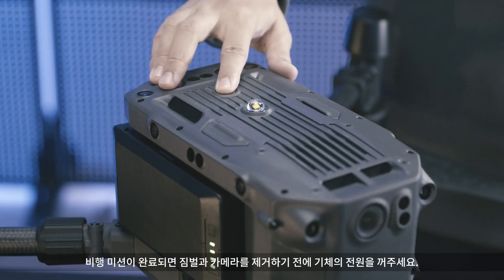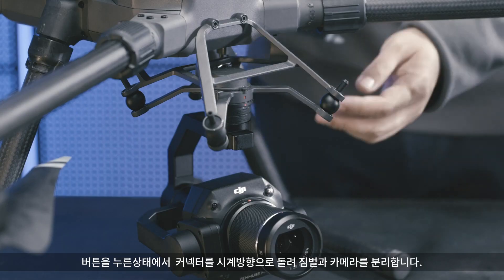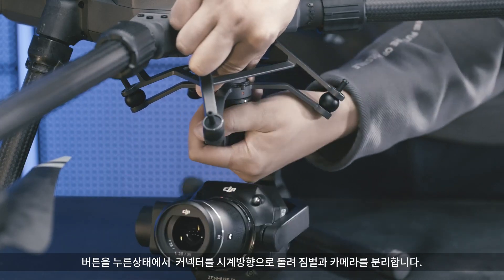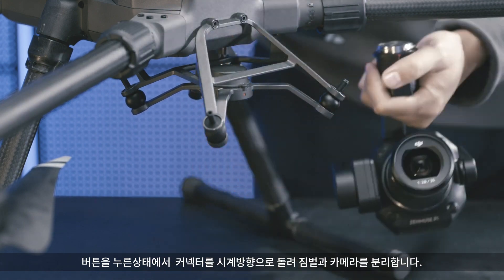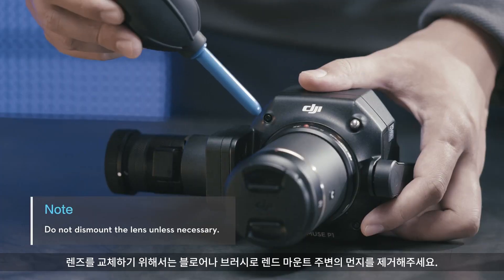After the flight mission is completed, power off the camera before removing the gimbal and camera. Press and hold the button on the aircraft to detach the gimbal and rotate the connector clockwise to remove the gimbal and camera.